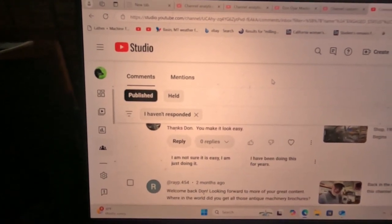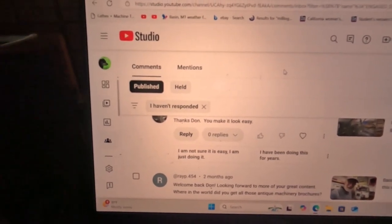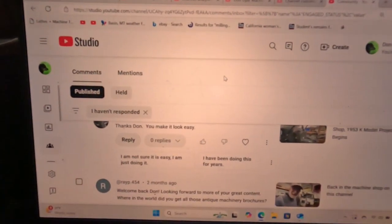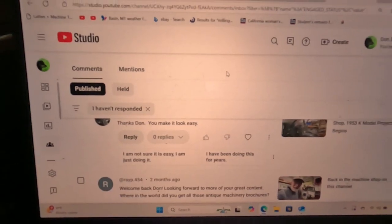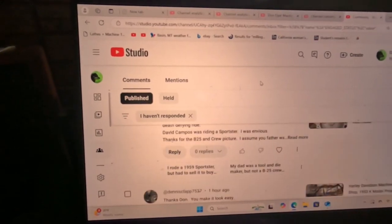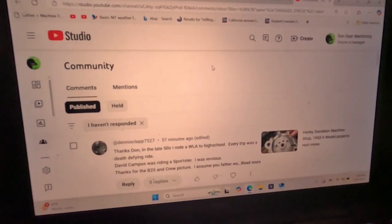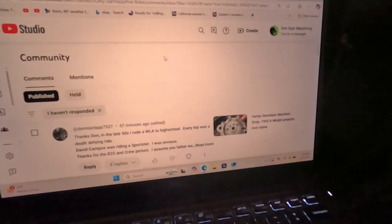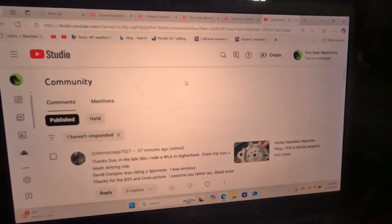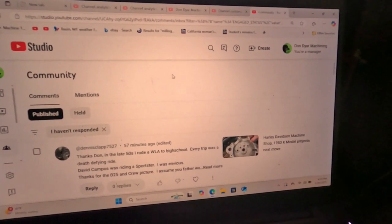The artificial intelligence, if I click here, goes: 'I'm not sure if it's easy, I'm just doing it.' And over here is the other choice: 'I have been doing this for years.' Isn't that interesting — I think it's kind of sick. I want to mention that I noticed they're jamming commercials into this channel, and I'm not monetized and don't plan on it. I rely on donations. Thanks for taking a minute and looking at this.